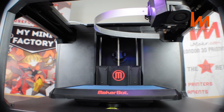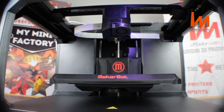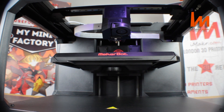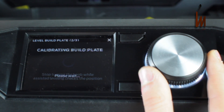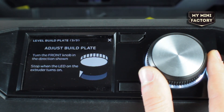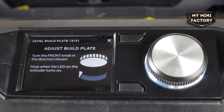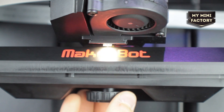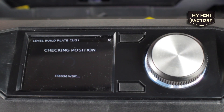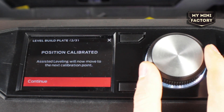The machine will first find a home position; this may take a few moments. Using the knobs located underneath the print bed, turn these clockwise or anti-clockwise as instructed on the display. Stop turning the knob when the LED on the extruder turns on. Once the LED illuminates, click continue on the screen. The head will now move to another location.